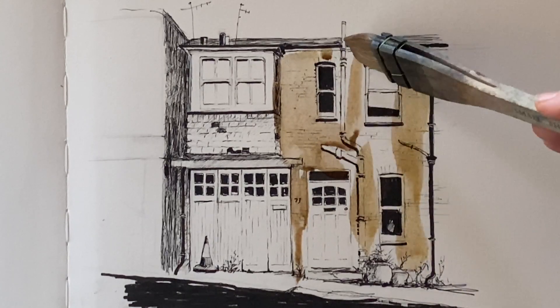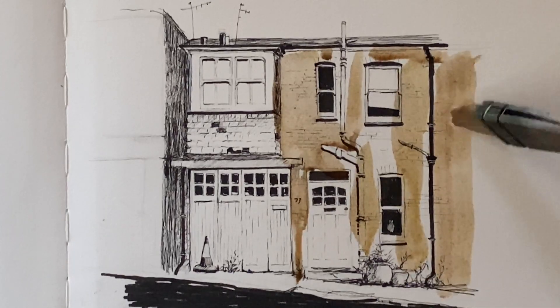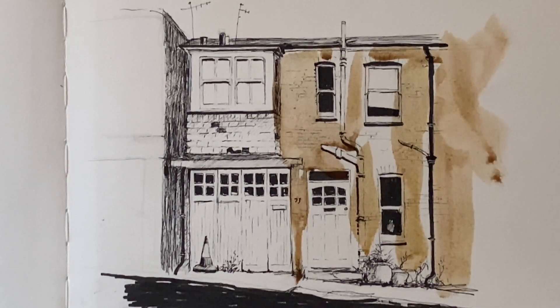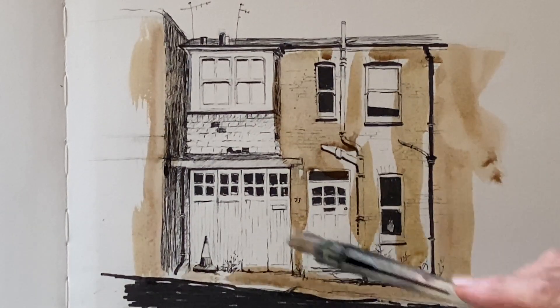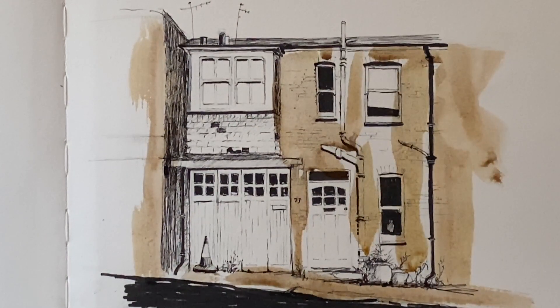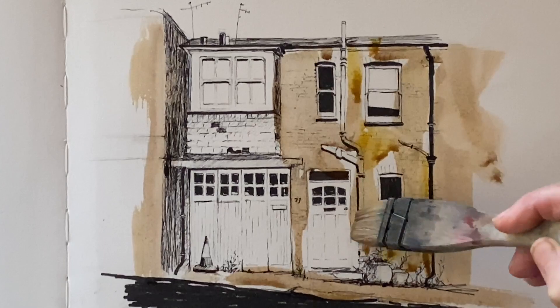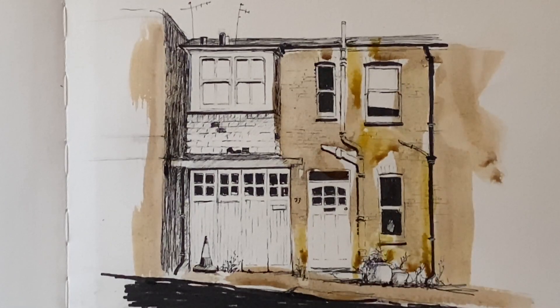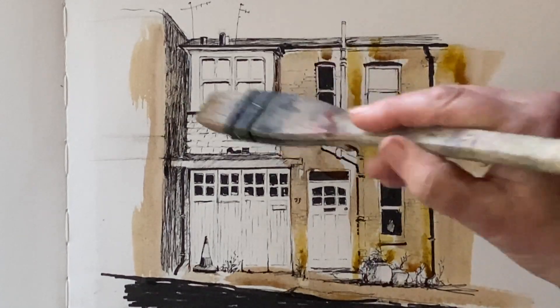First of all I'm using burnt umber and a small haki brush — it's a Pro Art haki brush — and I'm putting in most of the brickwork with this. I'm just going to keep it very washy and in a vignette format; I'm not too worried about the edges, and I think that kind of adds to the charm. Then while the paint's still wet I'm going to dip into the stildegrain or Dutch pink and add some variety to the brickwork. Because the paint's wet and my board's at an angle of 45 degrees, the water and paint is running a bit — it will soften and diffuse.